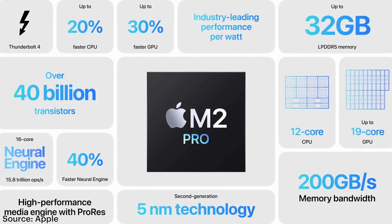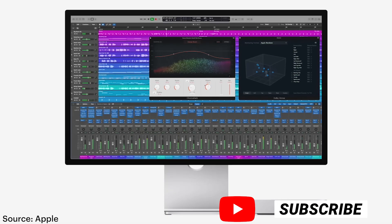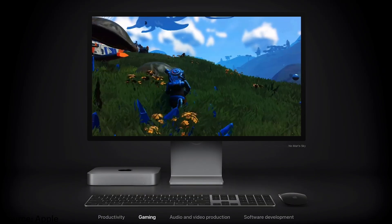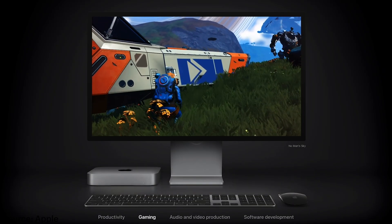We have both of them coming in next week, so definitely hit subscribe so you can be the first to check out some speed tests that we're going to be doing in Premiere, After Effects, and DaVinci Resolve. It's a very exciting time for people who want to get into creating media.